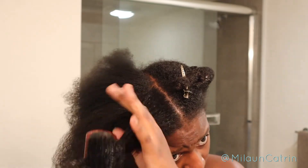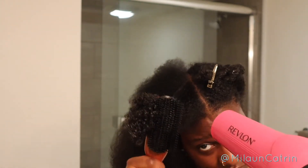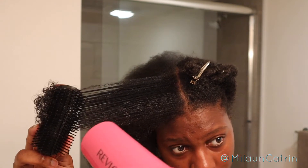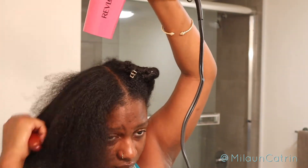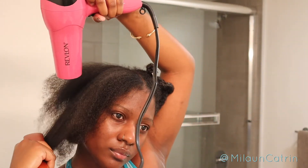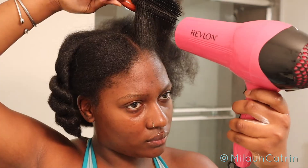At this point I was pretty much over it — I was just about through and ready to say forget it. But here I'm paying close attention to the roots because the roots are what I really want straight, more so than the ends. I want to put less heat on my ends because the ends can break off. The roots can break off too, but I need them straight for the style I wanted to do. My ends tend to be a lot drier, so the less heat on the ends the better.